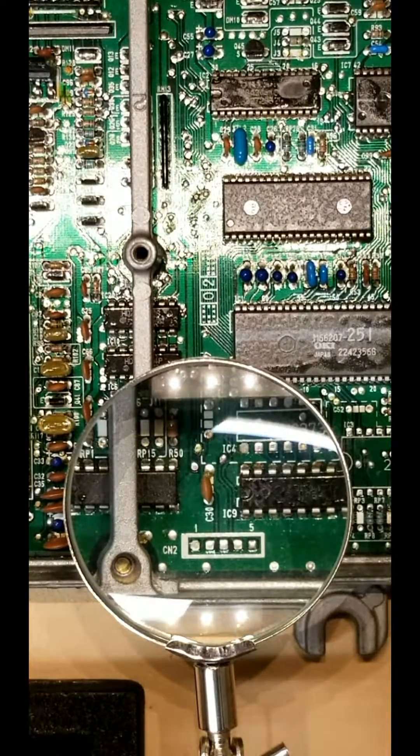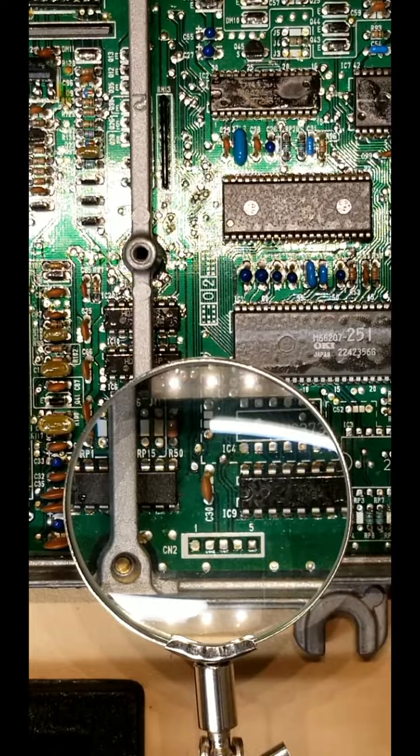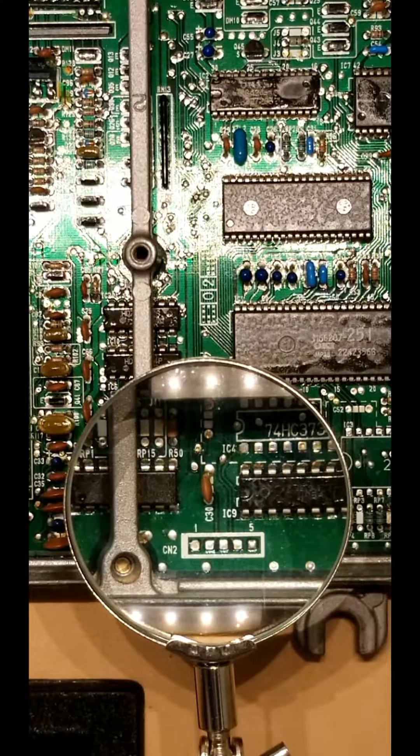Welcome back to part two of the Honda ECU chipping. If you didn't subscribe already, please view video one. I'm going to be doing it in short little sections because I know people like to work on one section at a time. I'll zoom in on each section so you can see what's going on and get the best magnification I can.